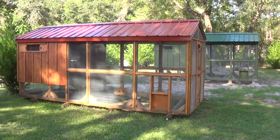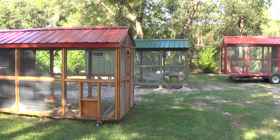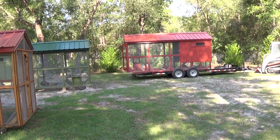Good morning folks. Welcome to Florida Chicken Coops. It's my wife's business. Every one of those coops you see, she put every screw and every nail in.